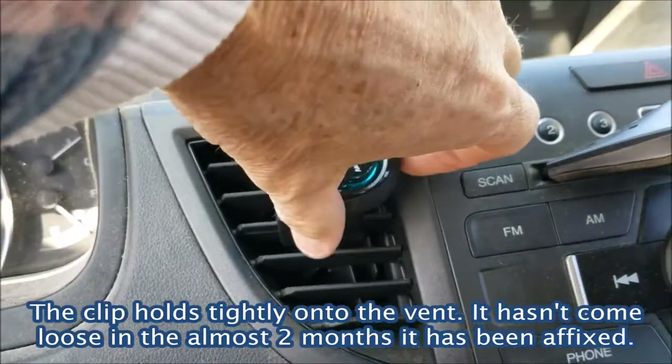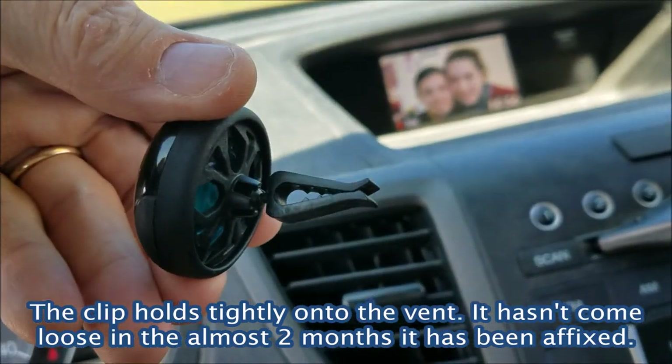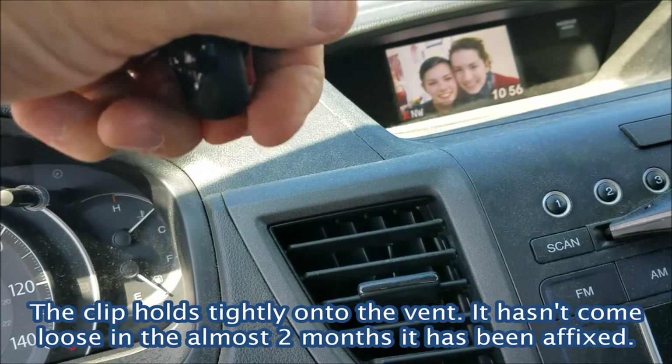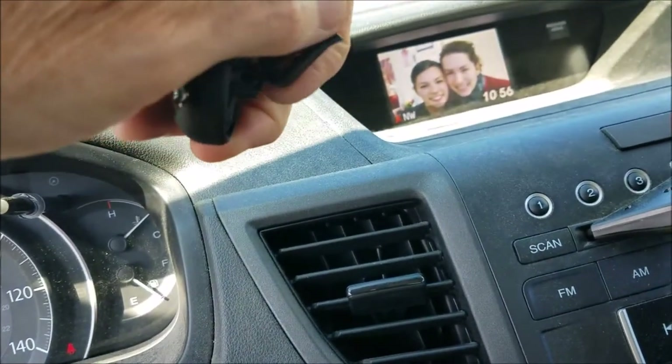You can just pull it right off if you want, it's no big deal. It's just a clip and there's a swivel thing — you can have it at any 360 degrees actually.